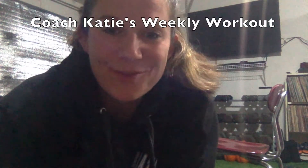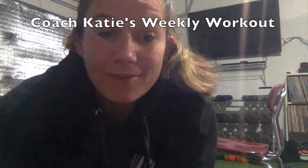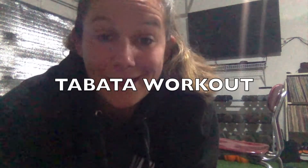Hey guys, Coach Katie here to tell you about your weekly workout during this quarantine. The fitness exercise routine I have chosen for this week is a Tabata workout, which is T-A-B-A-T-A. It's a funny word — maybe you haven't heard of it before.